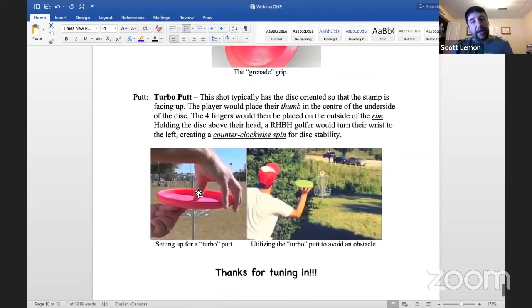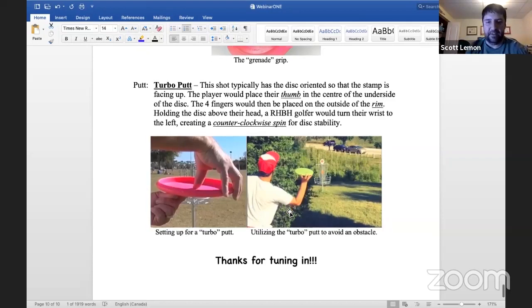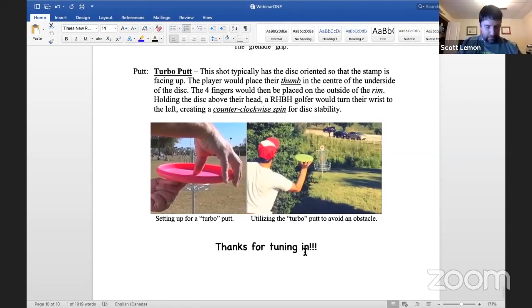Last one: the turbo putt. Typically the disc is oriented with the stamp facing up — flip it upside down, put your thumb in the middle, fingers on the edge, and hold it up like you're carrying a tray. Keep it nice and flat, and when you release, turn your wrist to create a counterclockwise spin that maintains stability through the flight. It's a great escape putt — in the picture on the right, this guy uses the turbo putt to step out of the bushes in his way because a typical backhand putt would just crush right into the branches. That's it for us — Kyle, thanks so much for joining me today.